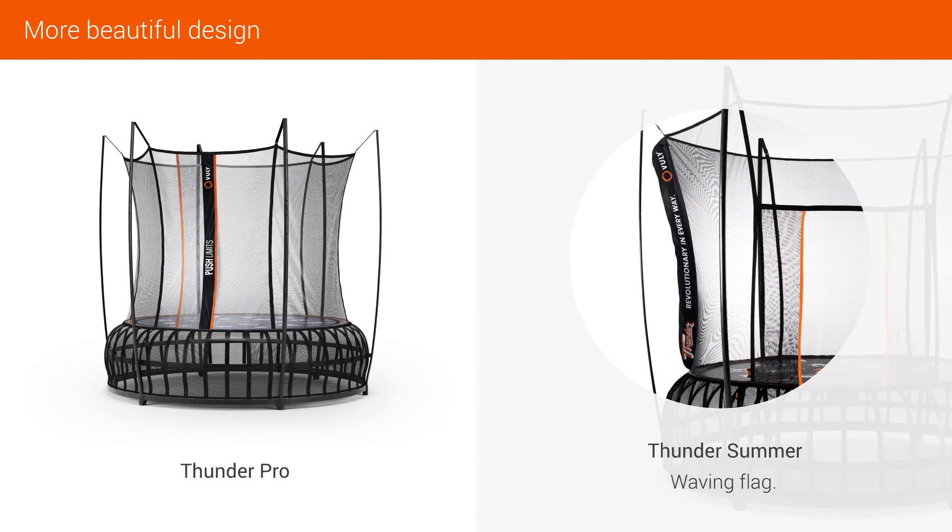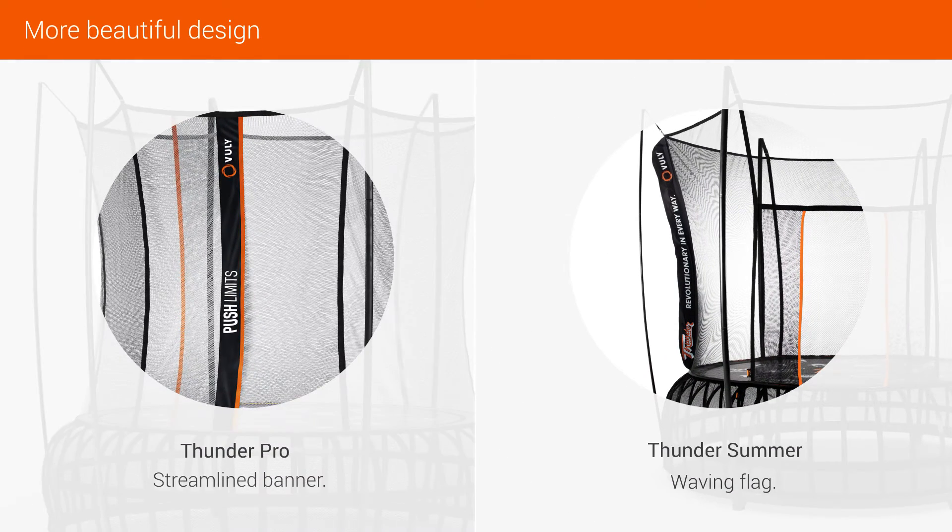The waving flag on Thunder Summer has been replaced by a streamlined banner on Thunder Pro, making for a more beautiful design.